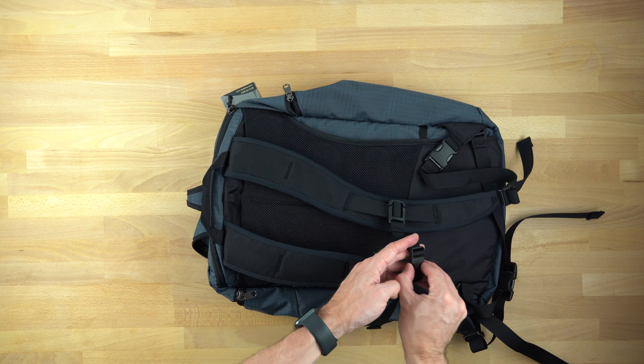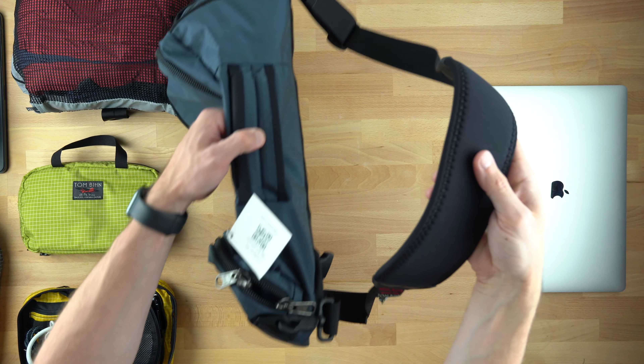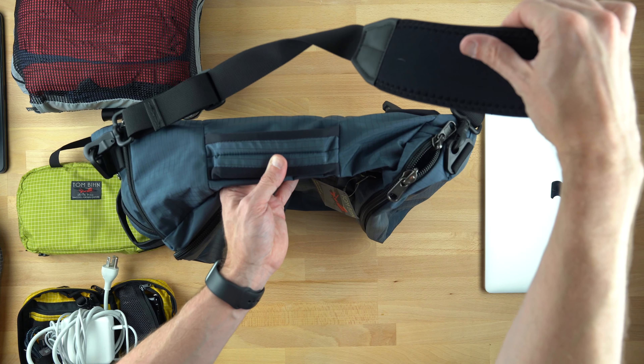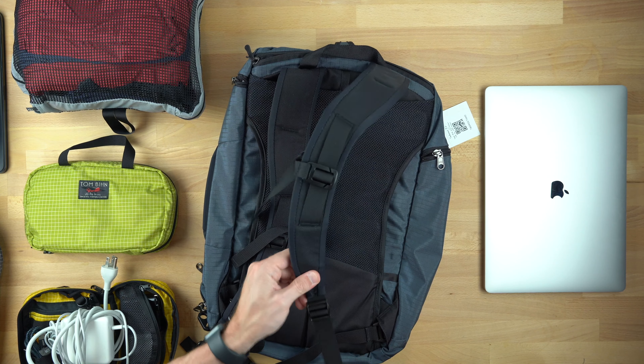The bag is designed to be carried one of three ways: as a backpack, with a strap — I recommend their absolute shoulder strap — or with the handle. In backpack mode, the Teckonaut features edgeless straps, which I think are essential for their bigger backpacks, where we tend to pack the most.